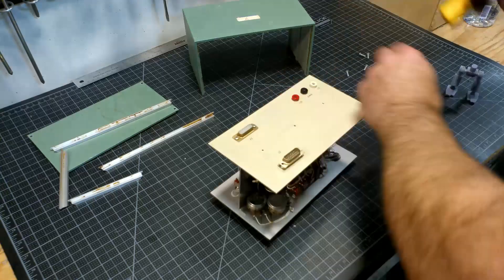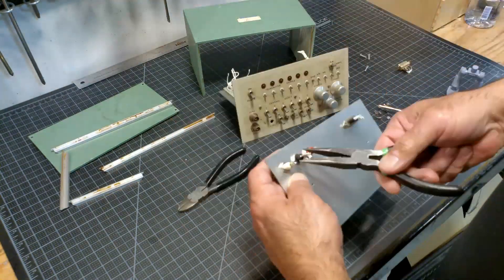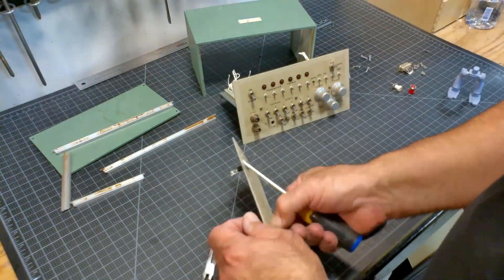I kept track of all the components, but I knew I did not need anything on the inside, so I just cut out all of the wiring.